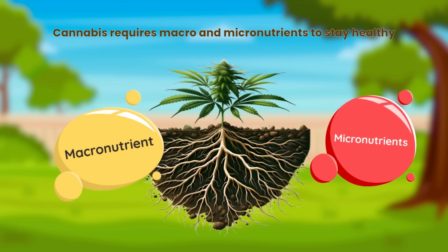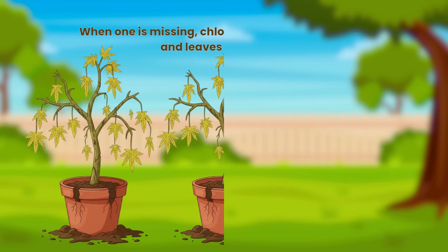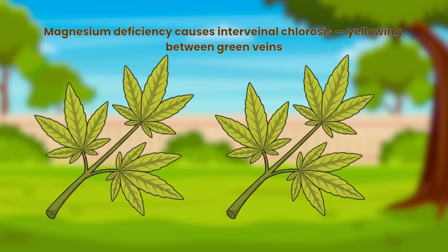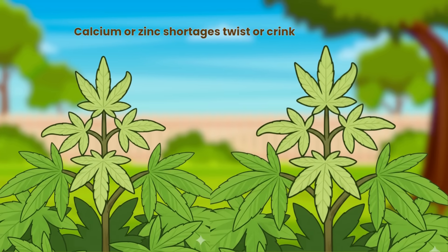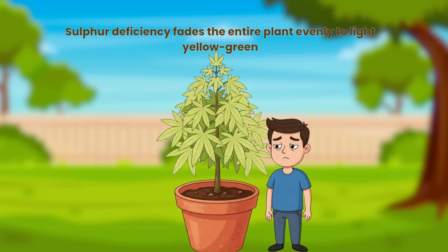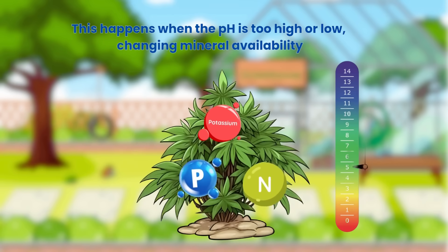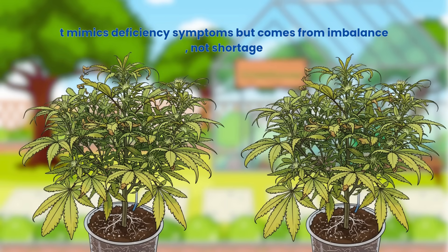Cannabis requires macro and micronutrients to stay healthy. When one is missing, chlorophyll production slows and leaves turn yellow. Nitrogen deficiency causes yellowing from the bottom up. Magnesium deficiency causes interveinal chlorosis — yellowing between green veins. Iron deficiency affects new leaves first, making them pale yellow. Calcium or zinc shortages twist or crinkle new growth. Sulfur deficiency fades the entire plant evenly to light yellow-green. Sometimes the plant has nutrients but can't absorb them, known as nutrient lockout — this happens when the pH is too high or low, changing mineral availability. It mimics deficiency symptoms but comes from imbalance, not shortage.